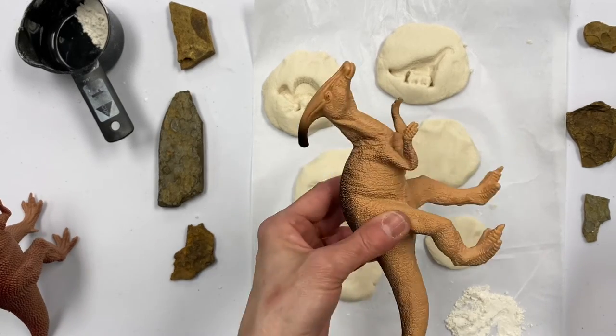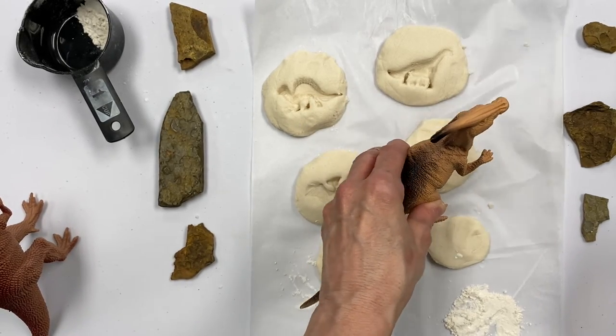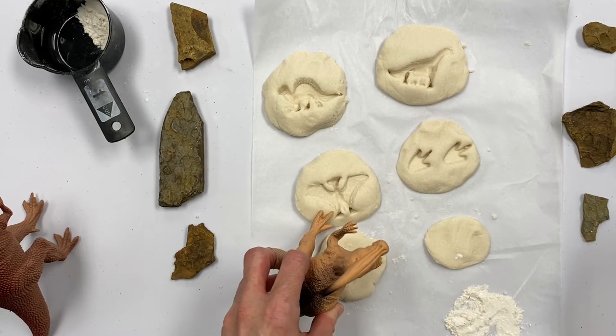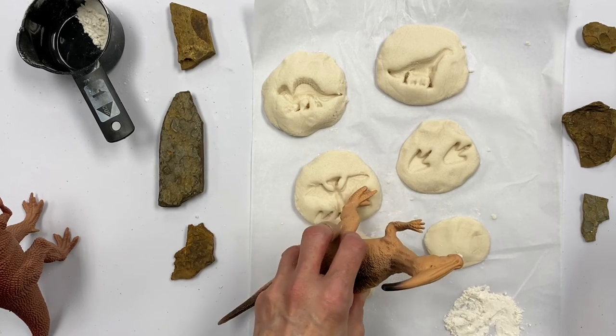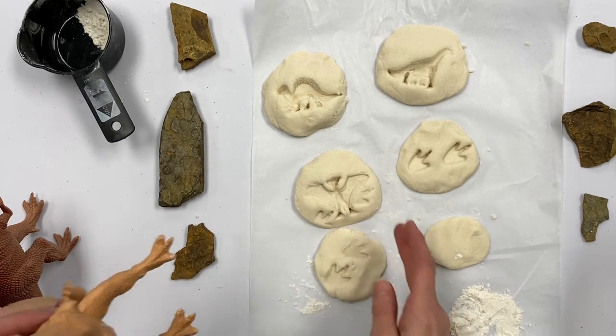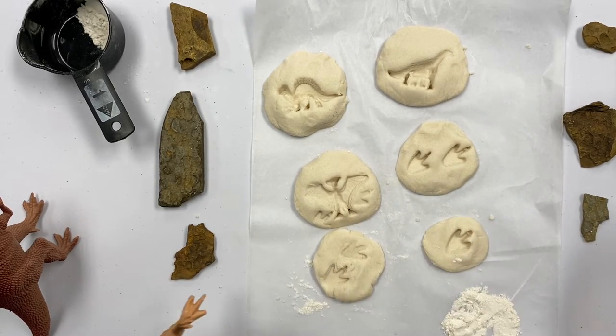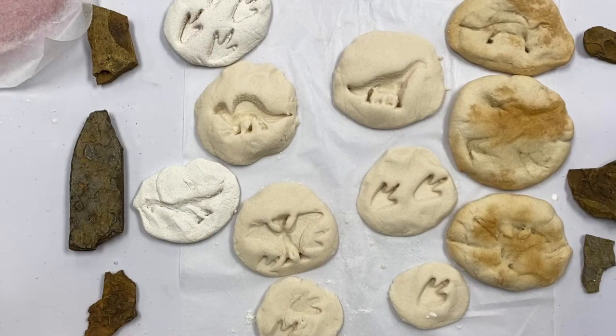I also have some larger dinosaurs and I'm going to make dinosaur footprints. Now when you're finished making your fossils, if you're not happy with the results, remember you can re-knead the dough, make your discs, and put different toys in it. If you have unicorn toys and don't want to do dinosaurs, you can do that too.